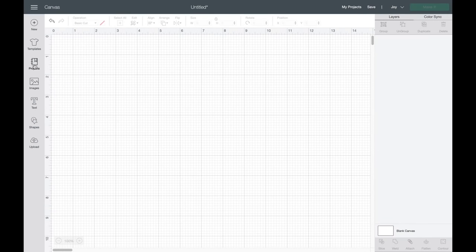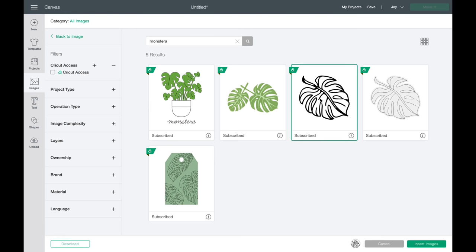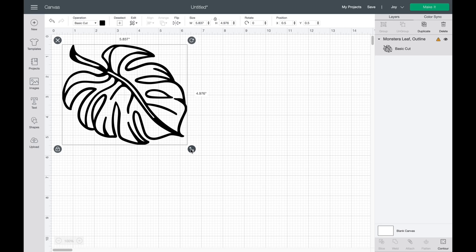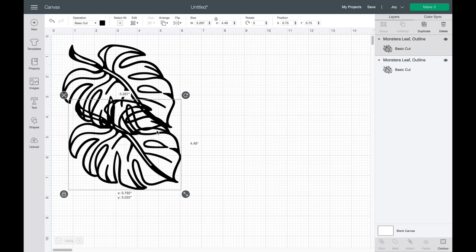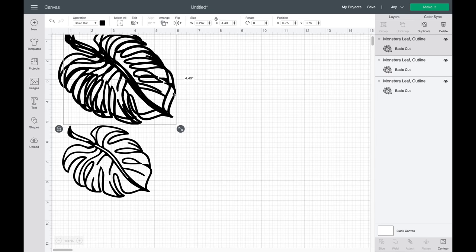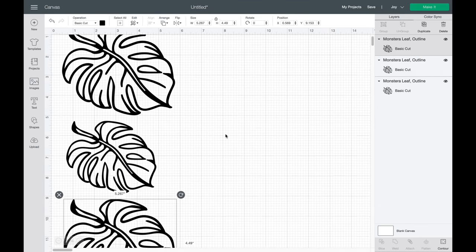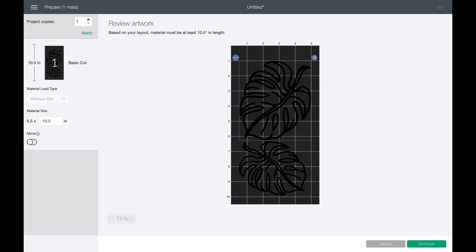Next I'm hopping over to Cricut Design Space to find my graphics. Once I have it open, I'm going to go to images — I wanted a monstera leaf so I typed in monstera, typed in tropical plants, and just looked around until I found what I wanted. I dropped it in, duplicated it a few times, and made some smaller for variation in sizing. If you're brand new to Cricut and haven't opened Design Space yet, it is so easy — I have a video linked below.